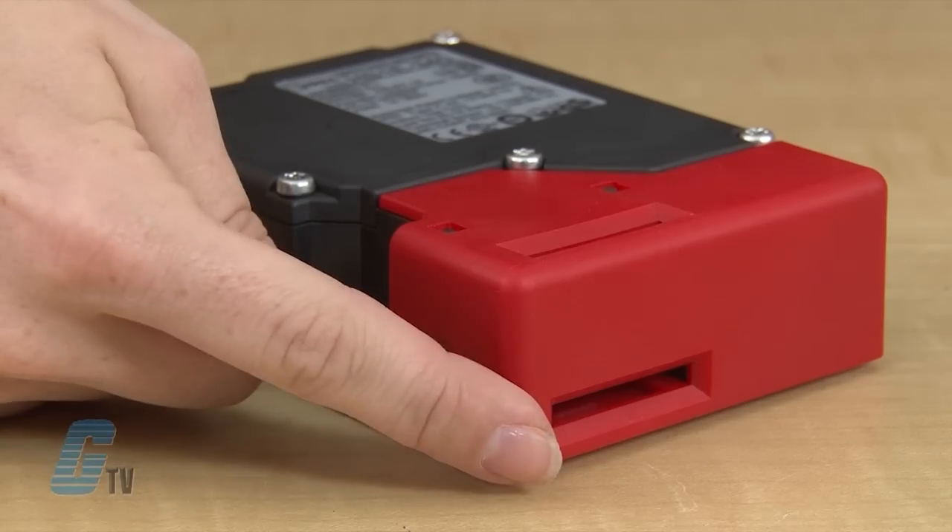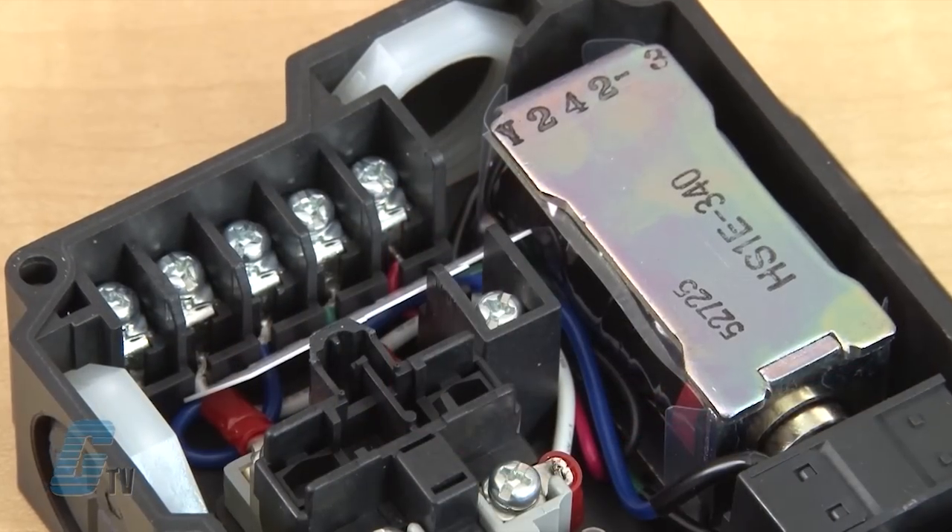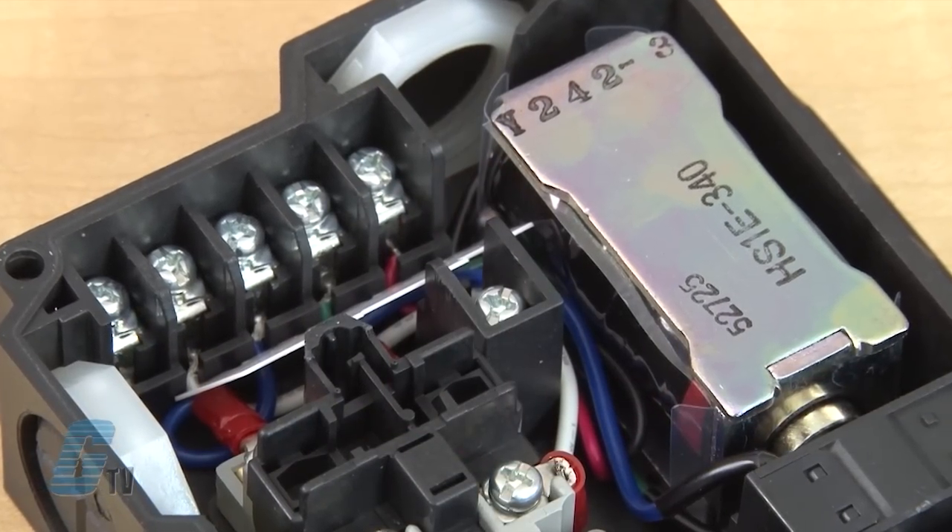The flexible installation allows for the actuator to be accessed from two directions and has M3.5 termination screws for ease of wiring. Models are also available with a red or green LED indicator.